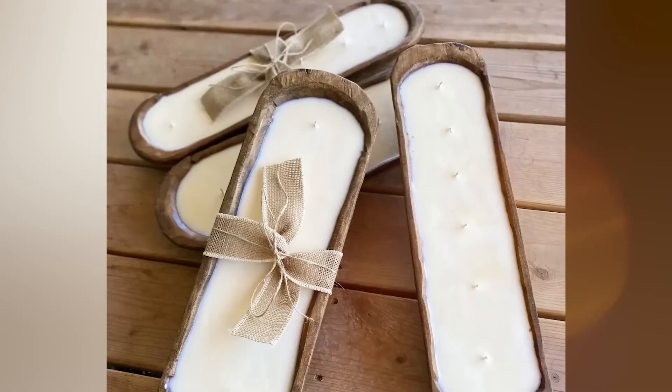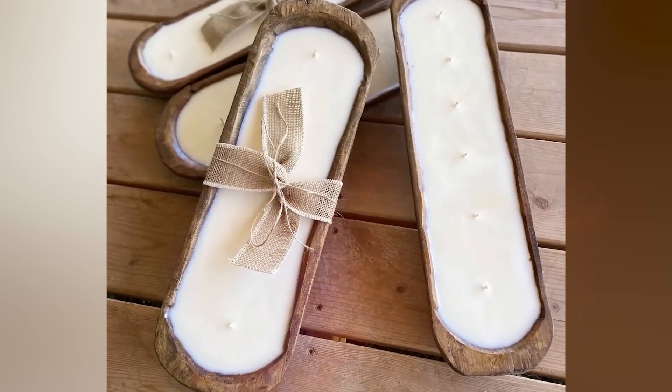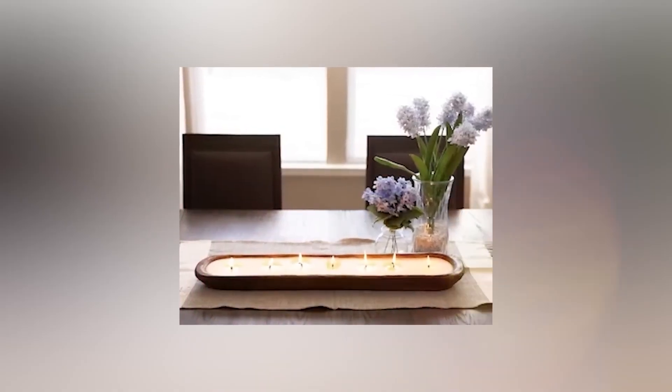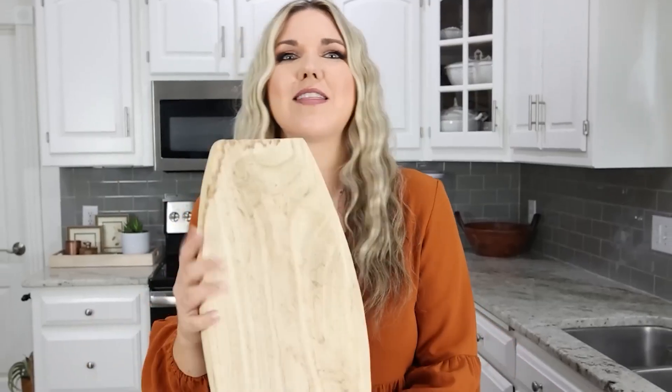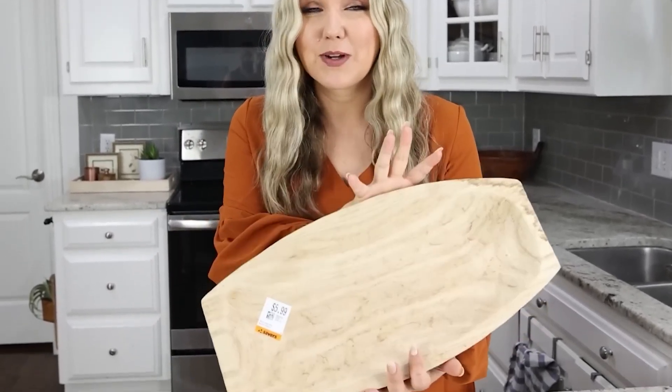I've been seeing these wooden candle bowls everywhere. They're super cute, but they're very expensive. I thought I could figure out how to make that for a fraction of the cost. So I went to the thrift store and I found this long wooden bowl. It was priced at $5.99, so a great deal.